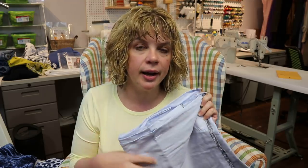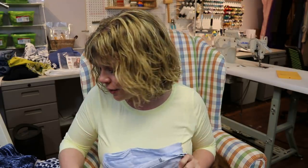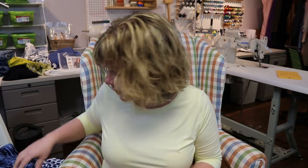Really anything labeled cotton shirting works — Oxford cloth is definite, seersucker, you could use quilting cotton although I find it a little thick. Another recommendation she had was cotton lawn, and I love a button-down in cotton lawn.